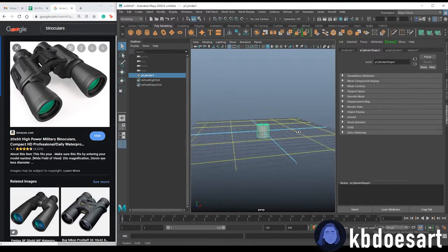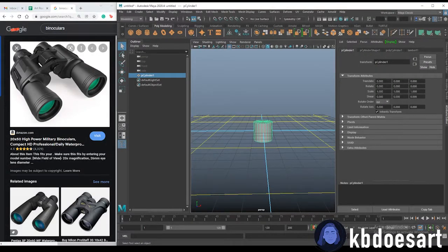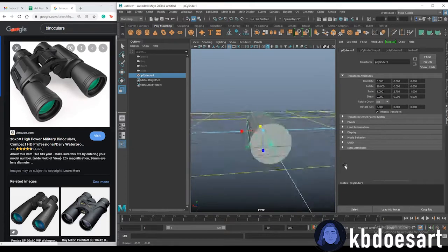First things first, let's take this cylinder we just made and rotate it 90 degrees on the X-axis so it's facing us. I also want to make it longer, so just scale that up a bit.